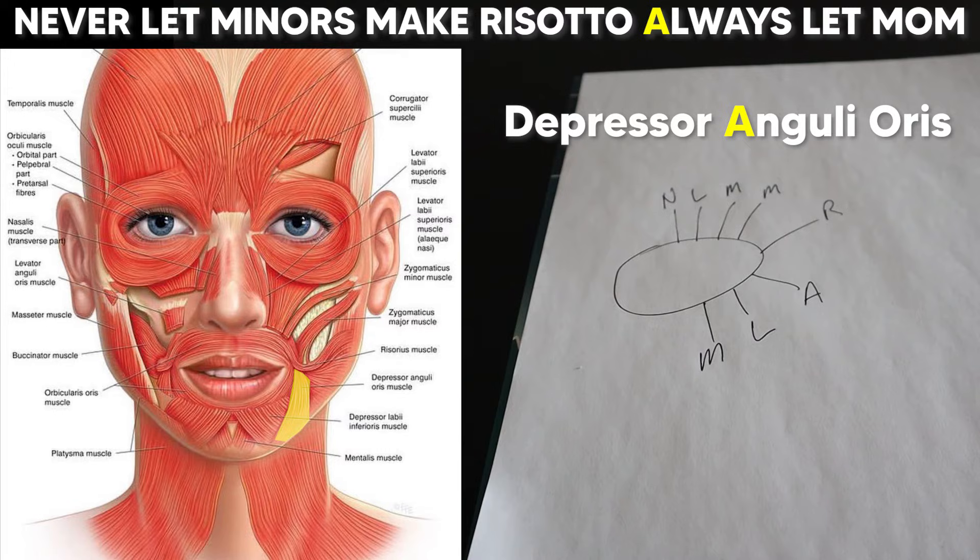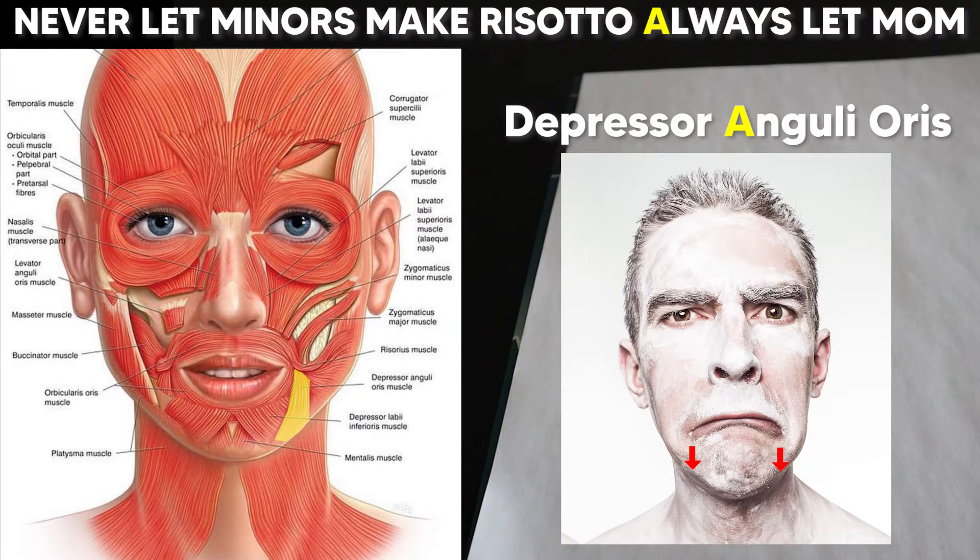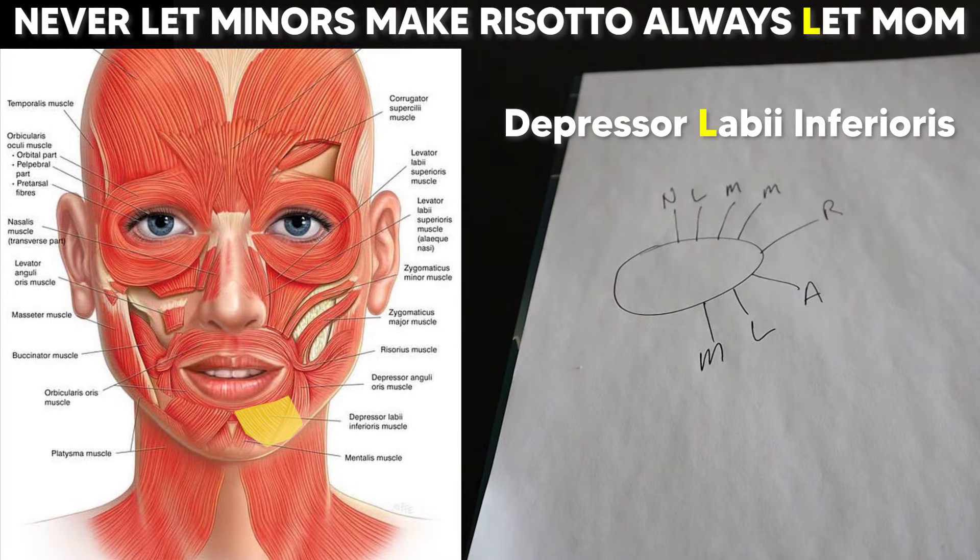'Always' is for the depressor anguli oris, which depresses the angle of the mouth. 'Let' is for the depressor labii inferioris, which basically just depresses the lower lip.